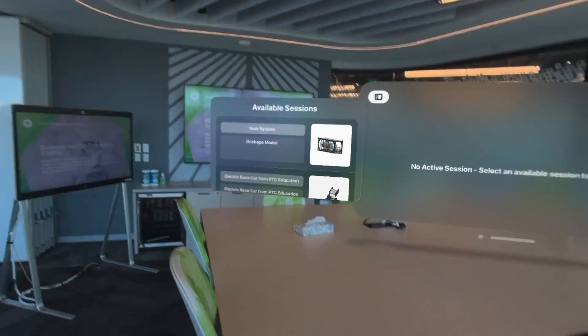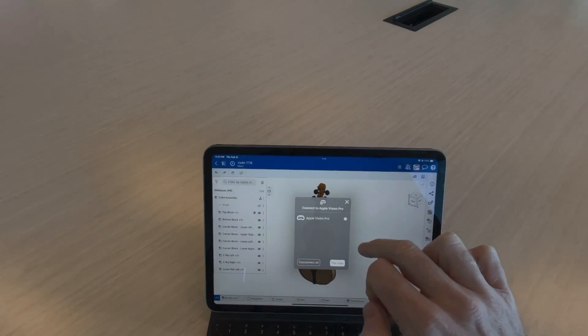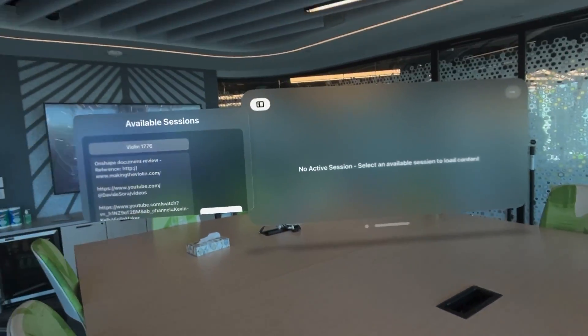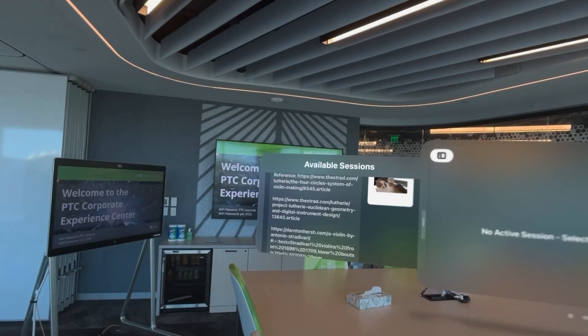I'm up here on the top floor of the PTC headquarters with my iPad and my Apple Vision Pro device. So let's have some fun — let's cast a session from my iPad into the Apple Vision Pro.